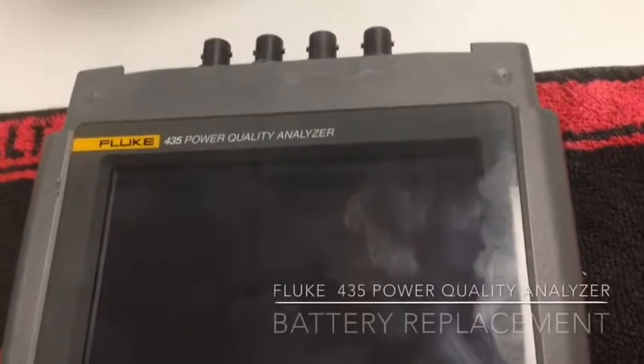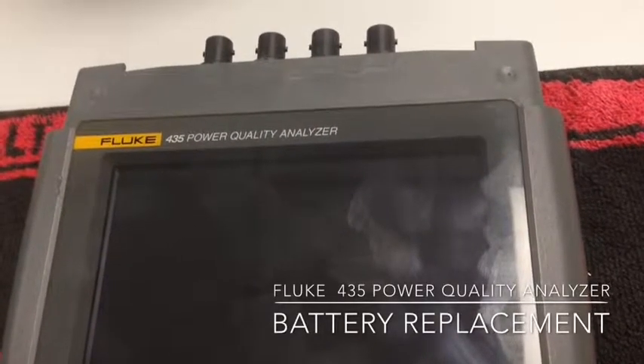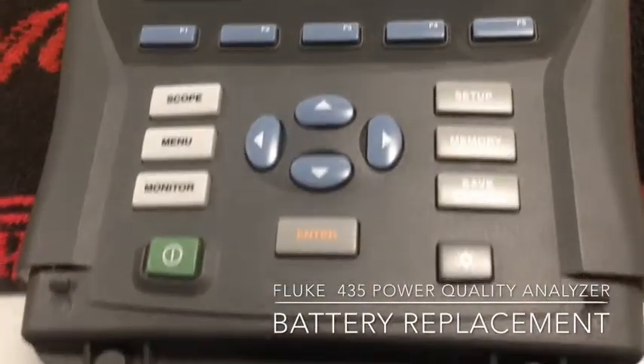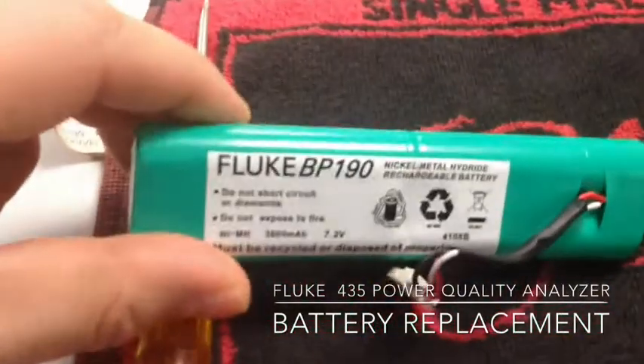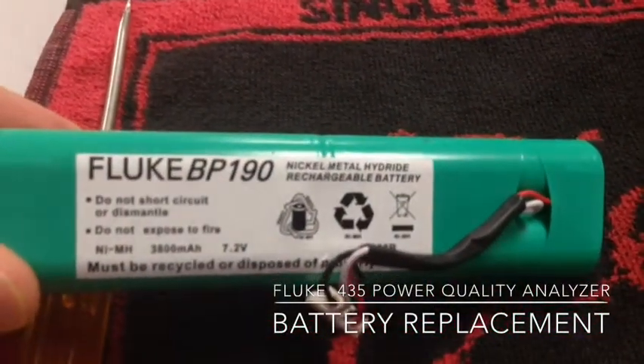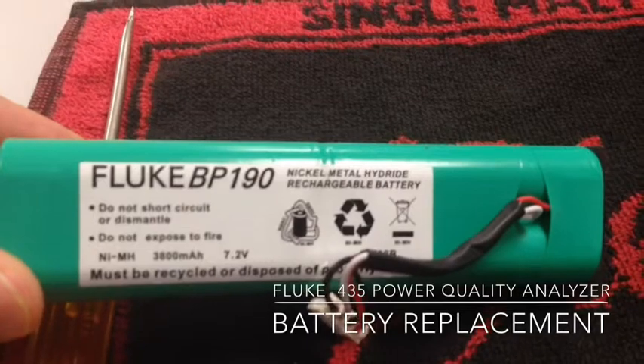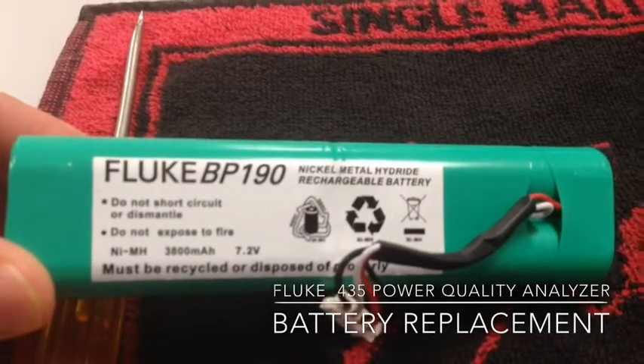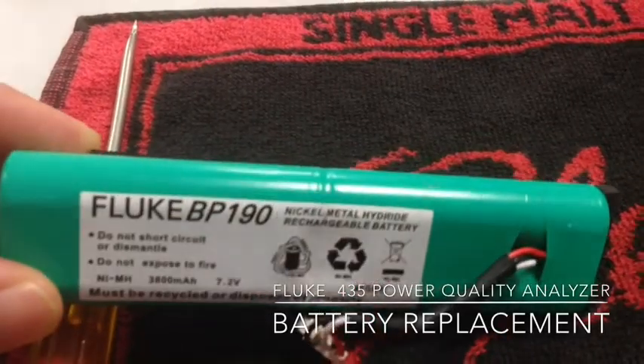This is the Fluke 435 Power Quality Analyzer. It needs a new battery — very easy. We have the battery out already. Here's the Fluke BP190, which is a 3,800 mAh 7.2V battery.